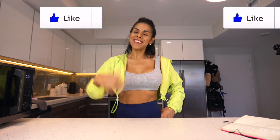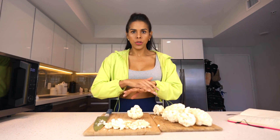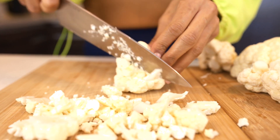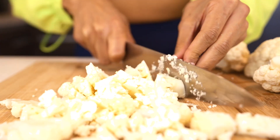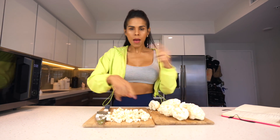The first thing I am going to do is bake the cauliflower. You will need a whole cauliflower. Wash it like your normal routine to wash veggies, and then cut it into small pieces like this — all the cauliflower.